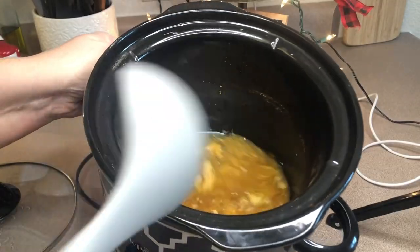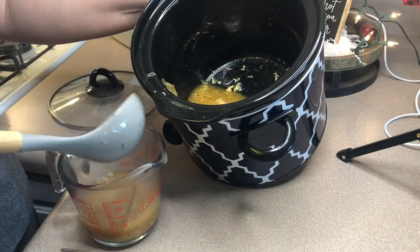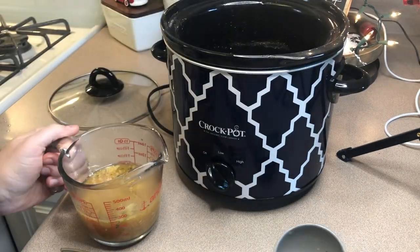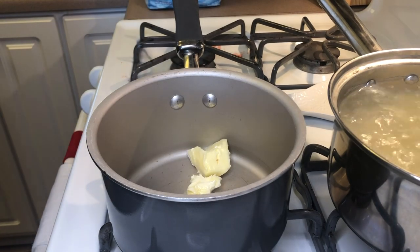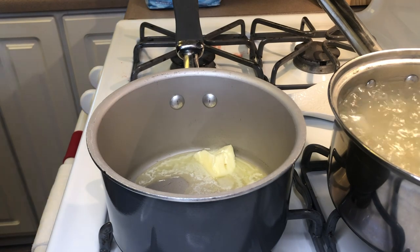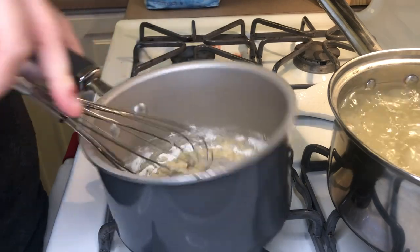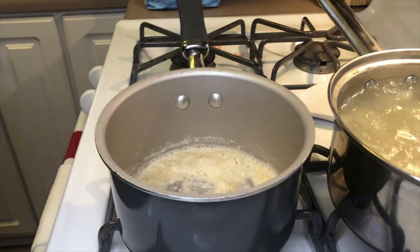Back at my crock pot, I'm going to strain out the liquid from the crock pot into a measuring cup, making sure I have at least one cup of drippings. You can get the onions out if you want, but I just left the smaller pieces in there. Over to my pot, I'm adding about a tablespoon of butter and letting that melt down, then adding in three tablespoons of flour.